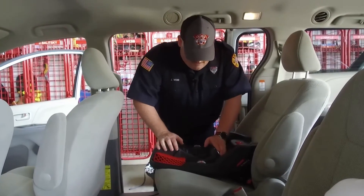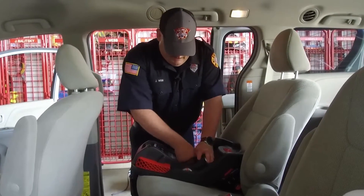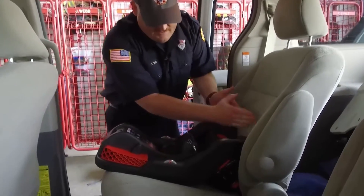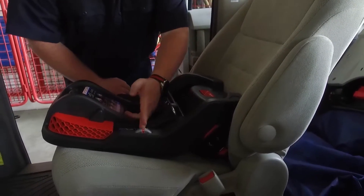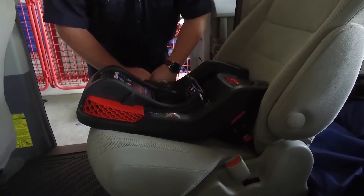With this seat, to tighten it, just put a little bit of pressure on it and then tighten it right here. Now we check our tightness at our belt path, which is going to be nearest the back of the seat. We just want less than one inch of side-to-side or front-to-back motion, which we have right here. We're also within our parameters on the gauge on this particular seat, and this one's ready to go.